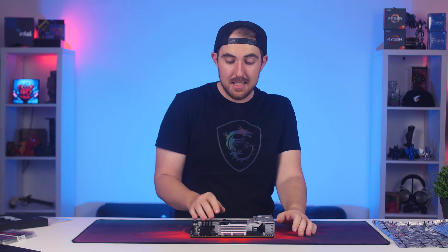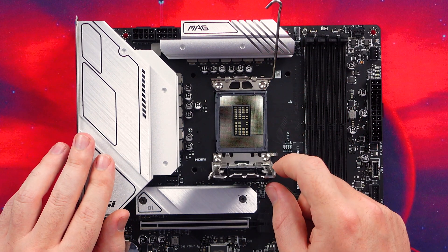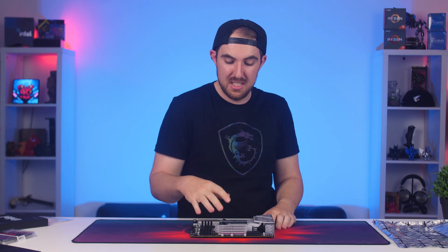For the CPU socket, this is the LGA 1700 socket for the new 12th generation Intel CPUs, and it only fits 12th generation Alder Lake CPUs. With the B660 range, it works perfectly for any non-K CPU. You can technically overclock — Der8auer was able to overclock with a B660 board — but I wouldn't go that far as it will void your warranty on both your motherboard and CPU.